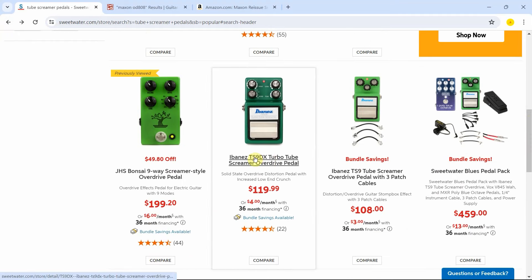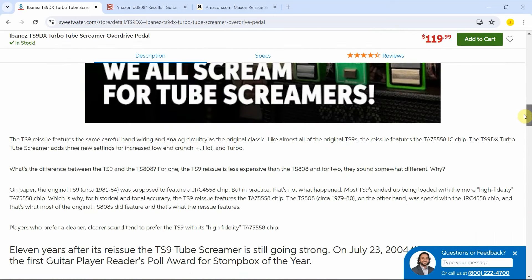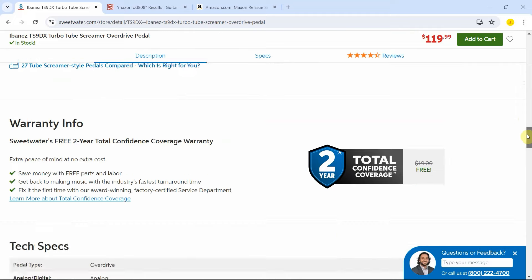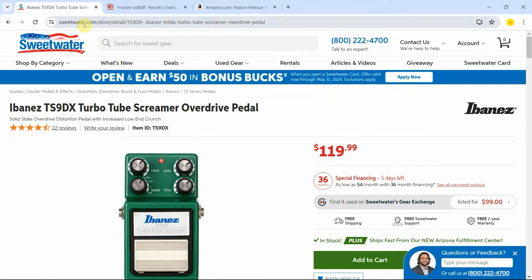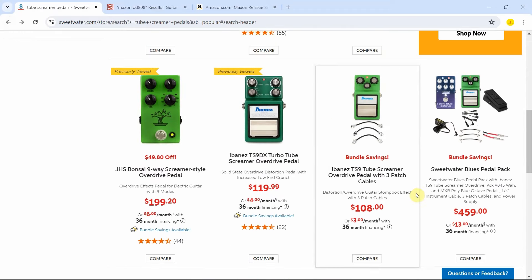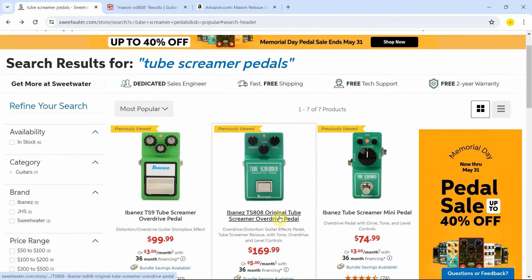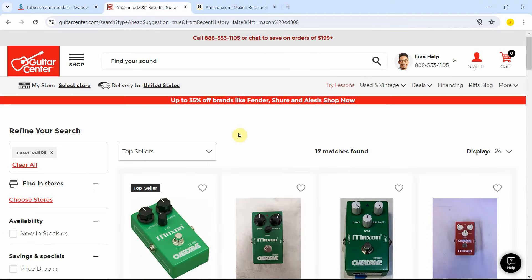And then here you have the TS9 DX Turbo. This one basically has an increased low end. And because it is a TS9, I don't think this one is going to be using the iconic chip that supposedly has the magic. So those are basically the ones here at Sweetwater. This is the TS9 offered with some patching cables. There's no Maxon here, which was actually the one originally released in 1979.